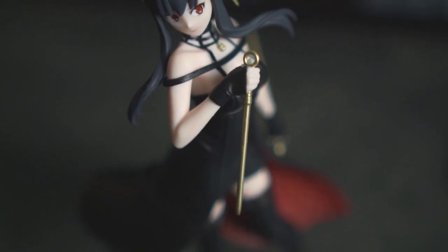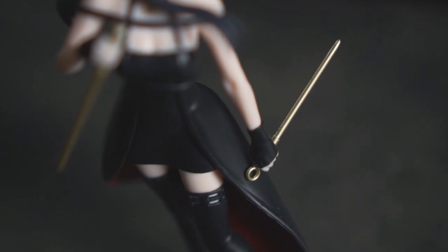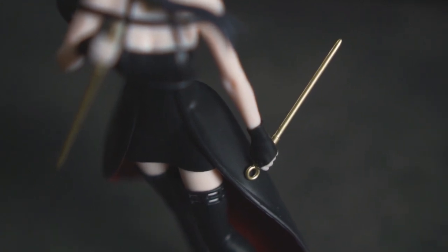Sega also gave us two of her twin weapons which are really easy to insert — no hassle at all and they look awesome.